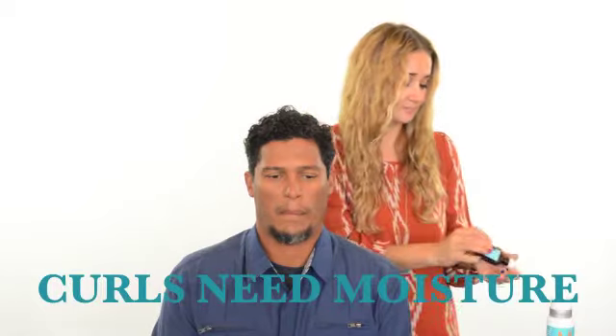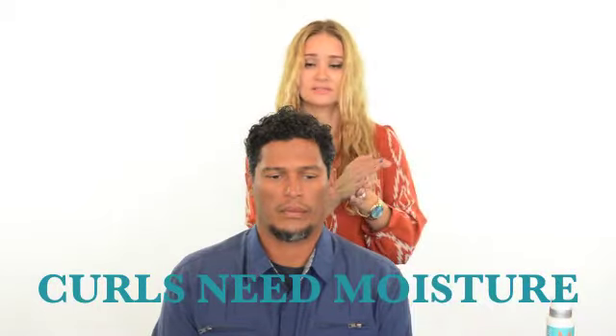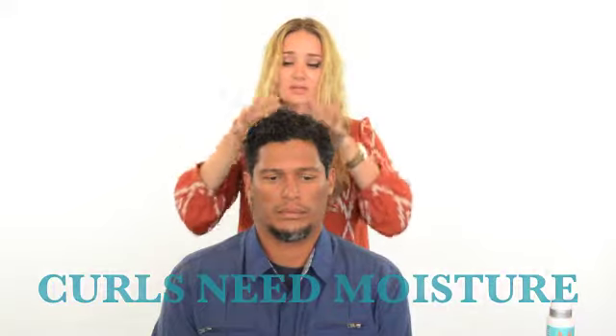After you're done with that, go ahead and grab a little bit of the Moroccan Oil Treatment Oil. It's really great for hydration. Curly hair is naturally drier, so you really want to just hydrate it. Same thing, just scrunch it in for shine and moisture.